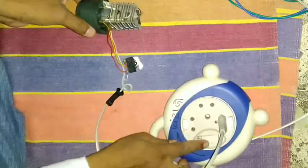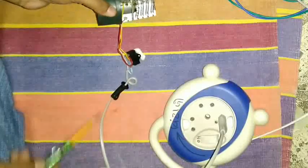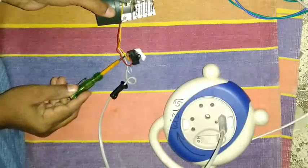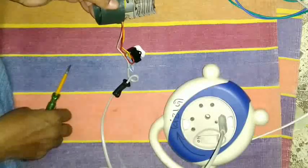Let's give supply and check the switch. Yes, the off position is passing the current. So it's a short-circuited switch.